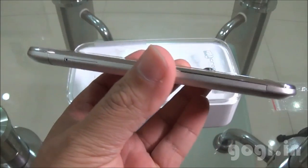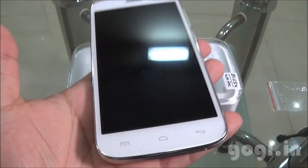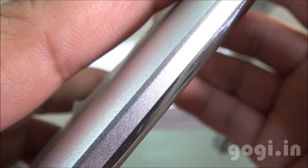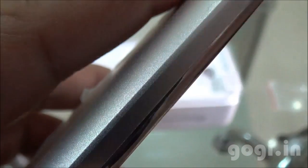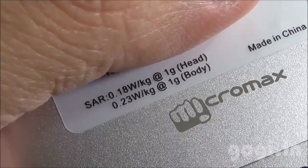The A200 has got a premium look. It is pretty slim and extremely lightweight. It looks like the body is made up of aluminum, though it's not specifically mentioned on the Micromax website. The build quality and the finishing is very good. The SAR value is mentioned on the back side.